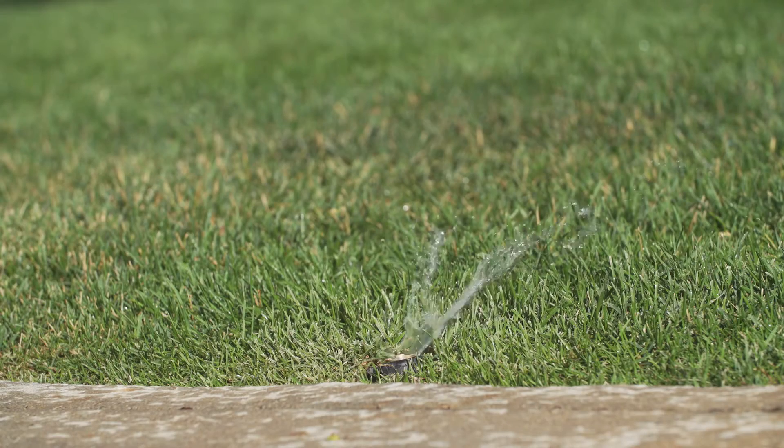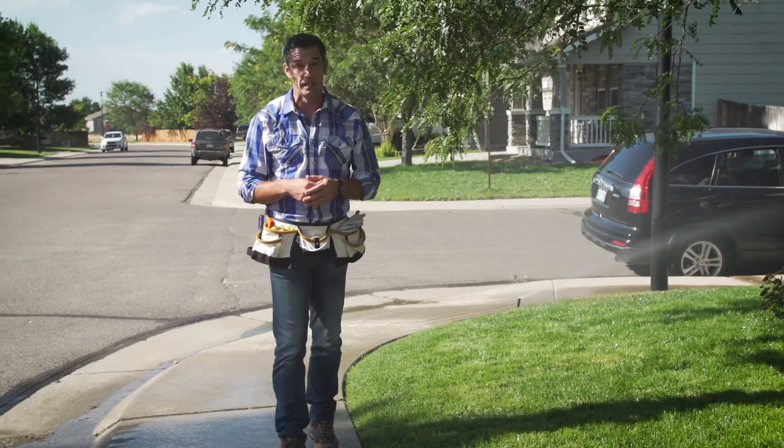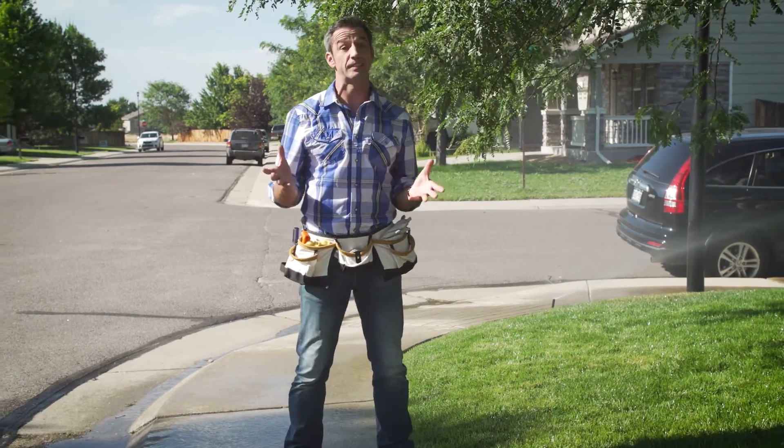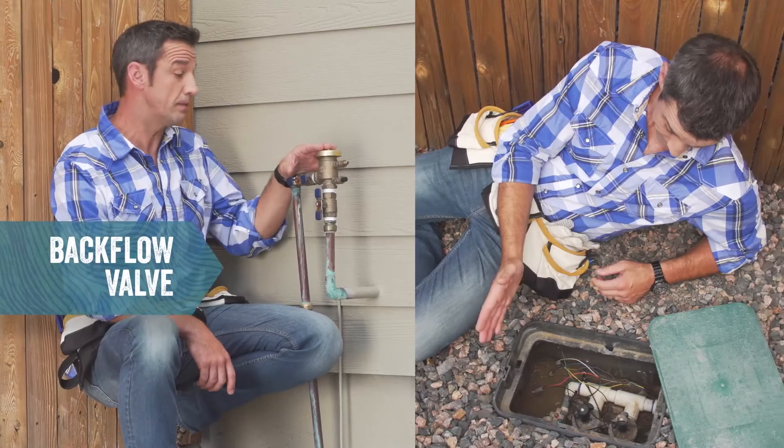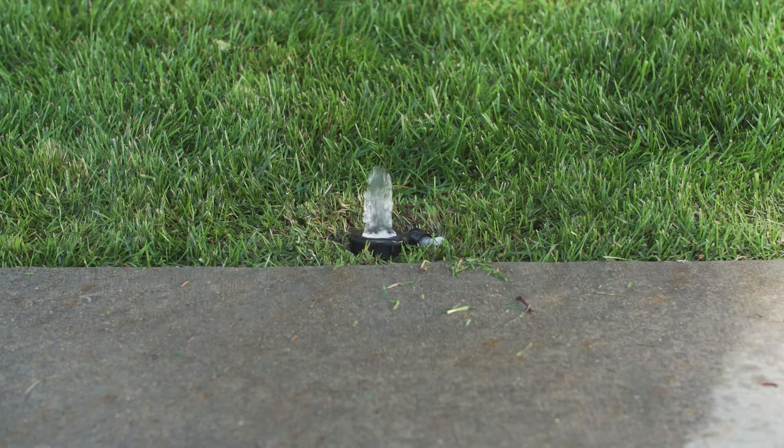Now let's check your irrigation system for any hidden leaks. Turn each sprinkler zone on and check for low pressure, water bubbling from the ground, or issues with irrigation components — this means your system has sprung a leak somewhere. Then check your backflow and solenoid valves for drips.